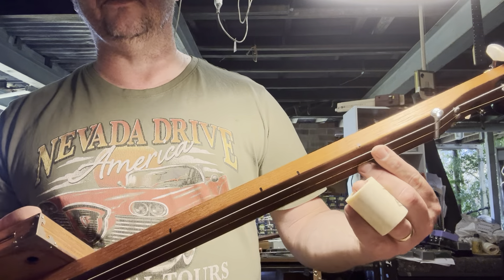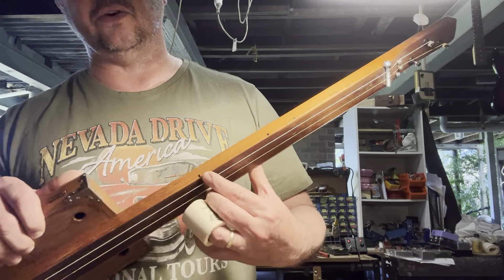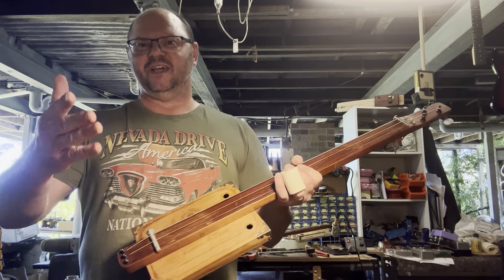We've got little pen markings on the side of the neck — that's your 3rd fret, that's your 5th fret, 7th fret, and there's your octave. And that's all the important parts of the guitar neck that you need to play the blues. Have a great day.